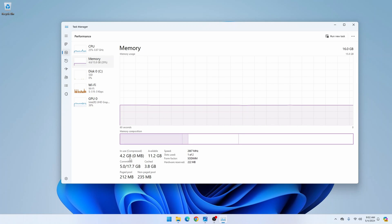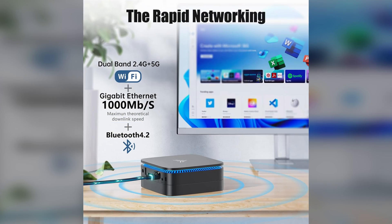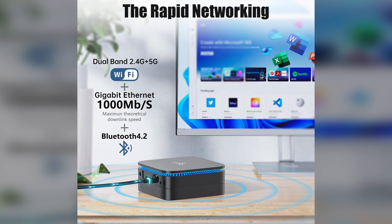I have the 16-gigabyte version, currently using 4.2 gigabytes of that, and the memory speed is 2,667 megahertz. It supports Bluetooth 4.2, as well as 2.4 and 5 gigahertz Wi-Fi. The ethernet port on the back is a gigabit ethernet port — 1,000 megabits per second.